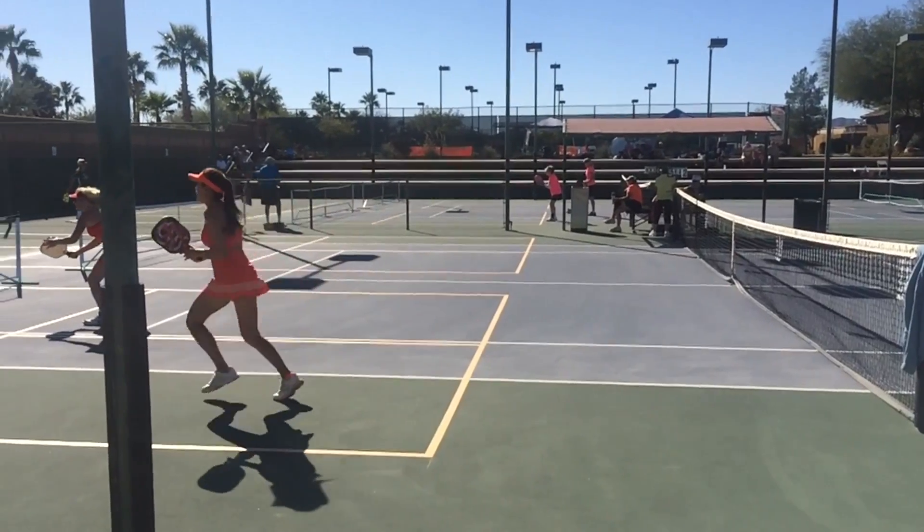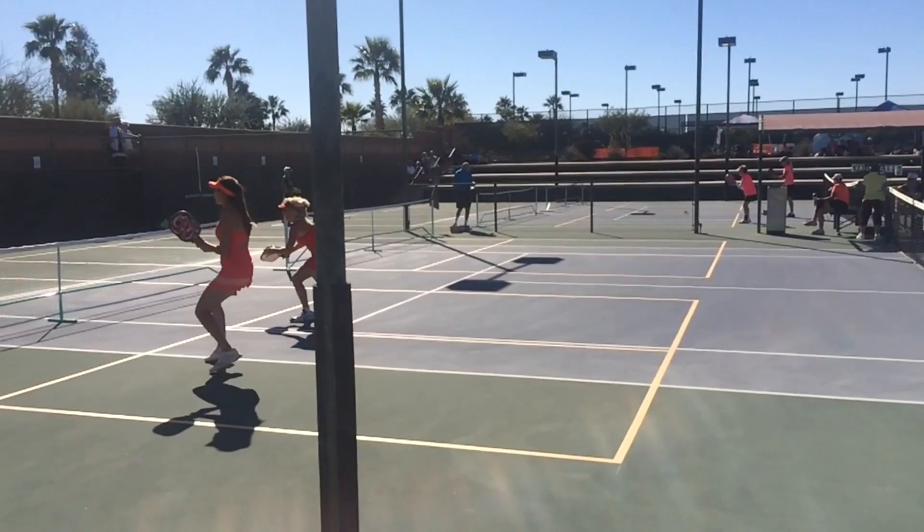Just before her opponent makes contact, she'll do a split step right here, which prepares her to play the volley.